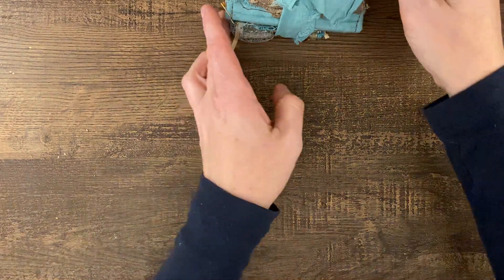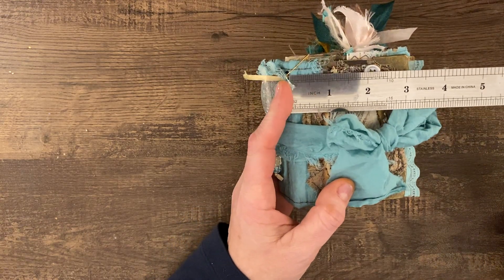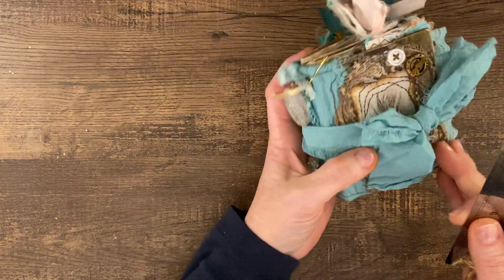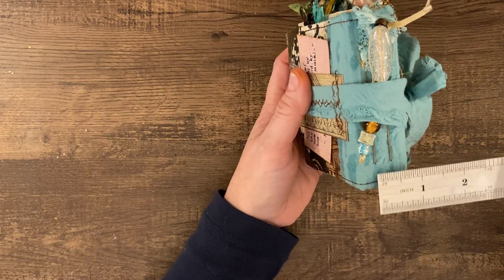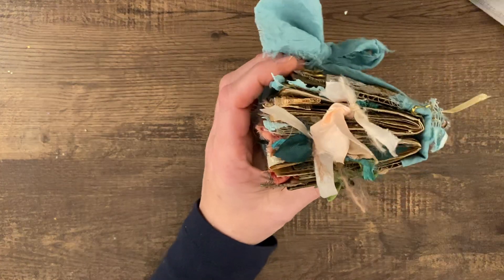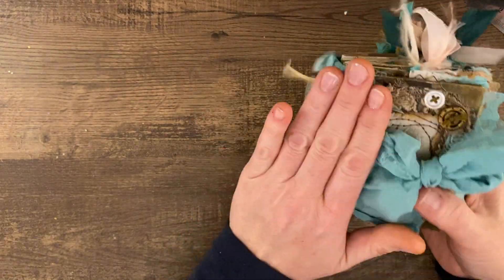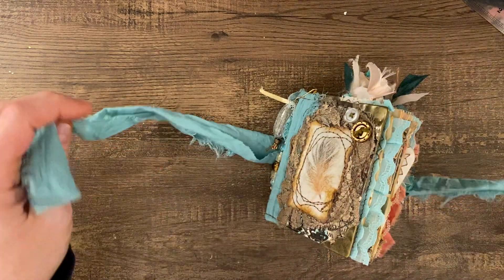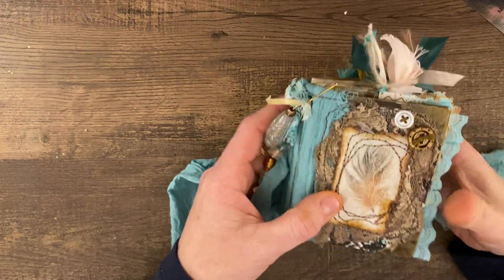So let's get into the good stuff. She is three inches — not including all the stuff hanging out here — the cover is three inches by four inches. And the spine is about an inch. I have two signatures in here and they are sewn in with wax threads, so they're nice and sturdy. This little lady is definitely nice and sturdy, and although a mini journal, she is not lacking in anything. I filled her with all kinds of goodies.